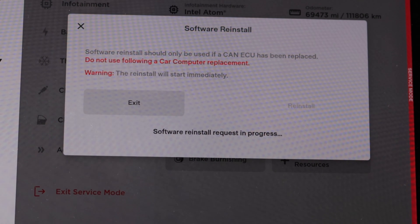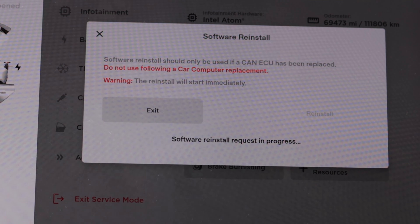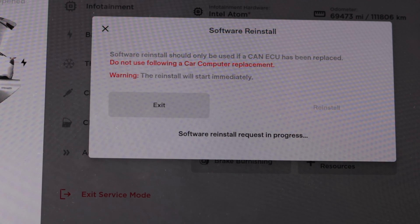Then we can hit software reinstall and then reinstall. We'll fast-forward past this, but what this will do is recheck the ECUs, see that there's a new one, and update it. So when it's all done, we should see that we have CCS enabled.